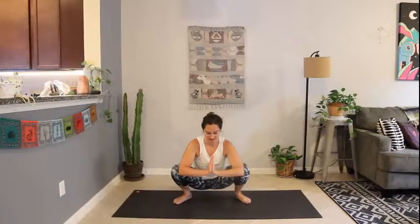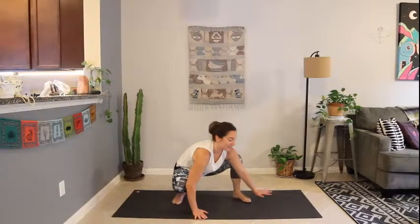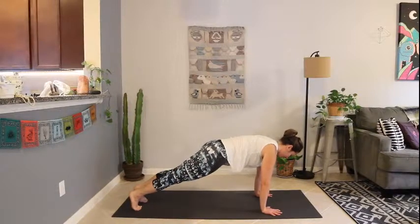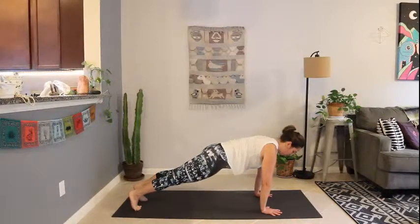Two breaths here in Malasana — either close your eyes or find a spot in front of you to focus on, bringing that awareness back inward. Then plant your hands and step back to plank — high plank, top of a push-up. Shoulders over wrists, heels lifting, core is tight. One more breath in here.